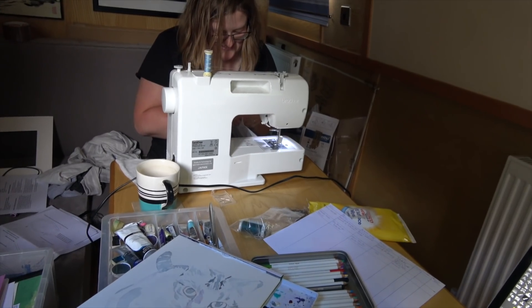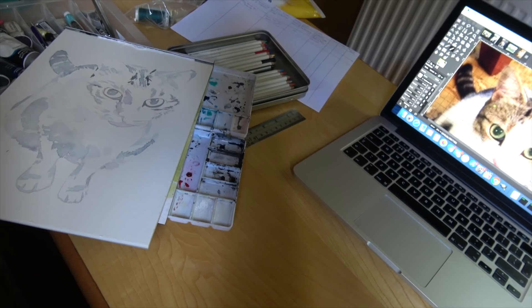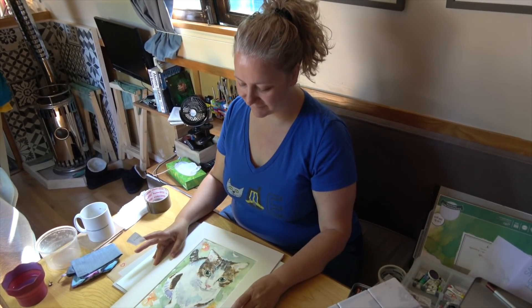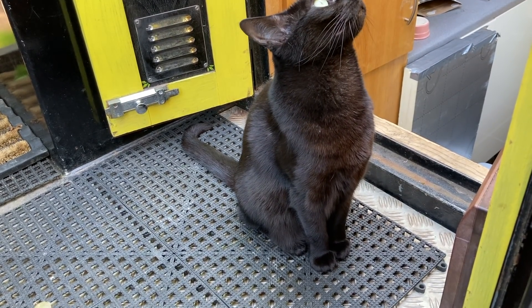We typically use between 80 and 100 amps a day — that's with us working full time from the narrowboat, running two laptops, charging cameras, keeping the fridge going, and incidental usage from lights and showers and so on. Some people will use more and others will use less, for example if they're not working from their narrowboat.